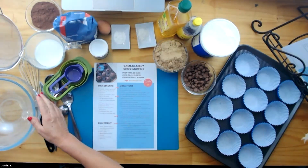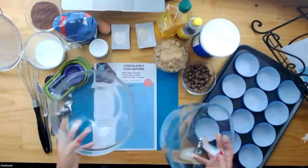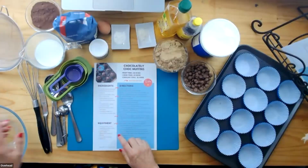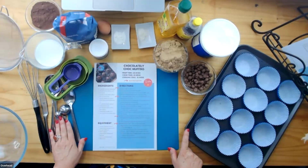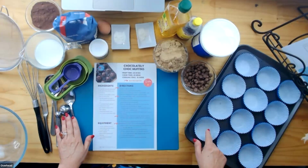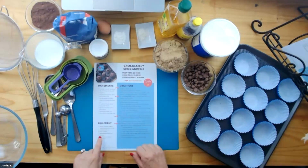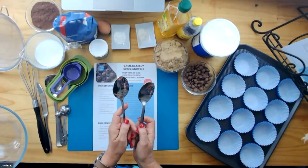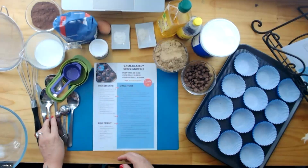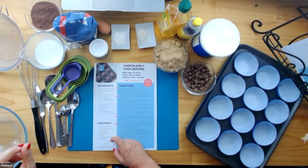You'll also need two mixing bowls — I've just got two of the same size. You'll need measuring cups and spoons, your muffin tray with muffin papers (or if you don't use papers, just spray your tray), two dessert spoons, a spatula — I've just realised I haven't got mine, so I'll grab that — a cooling rack, and some oven mitts.